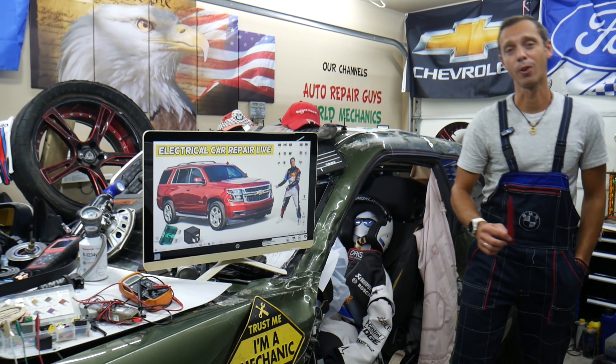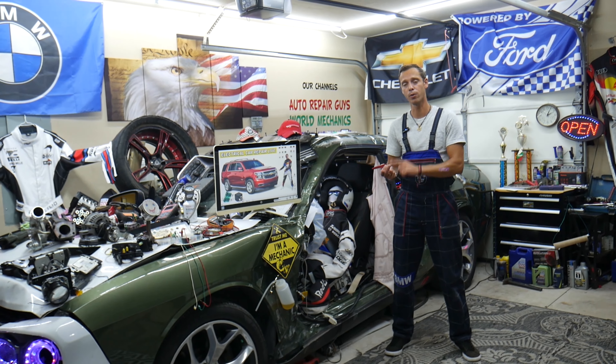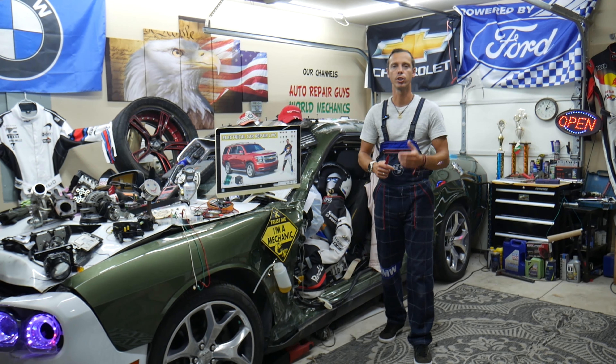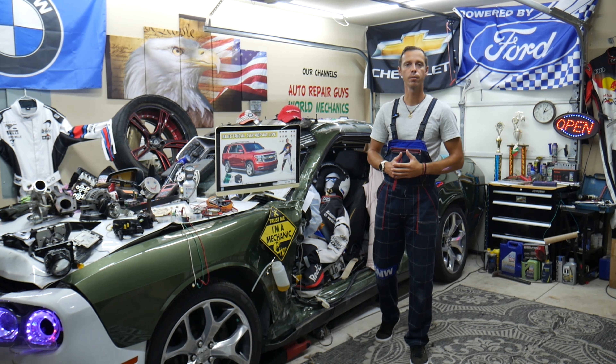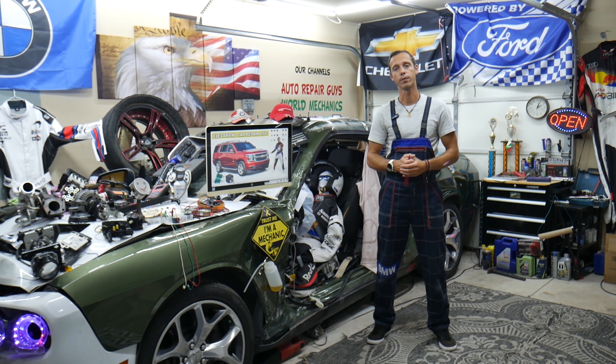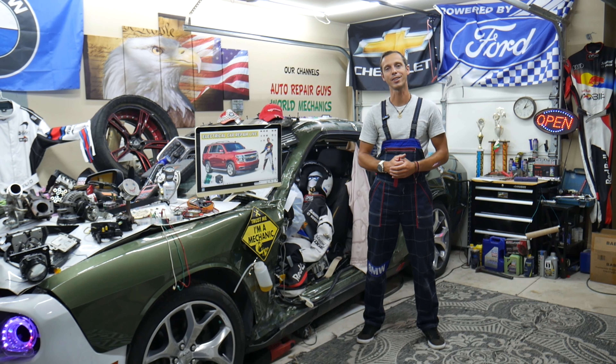If you guys have one of those and your brake lights do not work — also known as stop lights — and you wonder what causes that, how to fix it, what we see quite often here at the garage, where you can buy cheap parts, tools, fuses, and relays at a good price with quick shipping. Why it's always a good idea to test fuses and relays — all that will be covered absolutely free for your convenience, so please make sure to stay until the end.